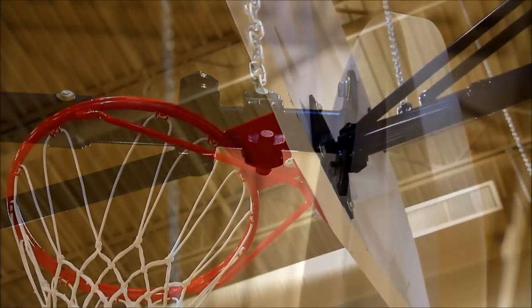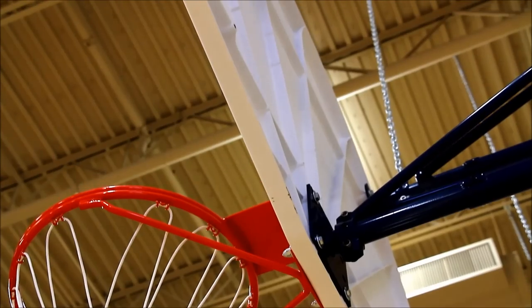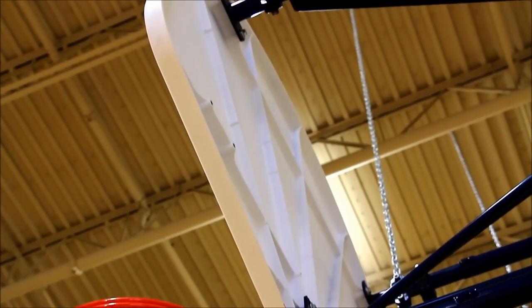For backstops with extensions greater than 3 feet 6 inches, two chain supports are designed to extend from the wall or overhead structure, providing additional backstop support.